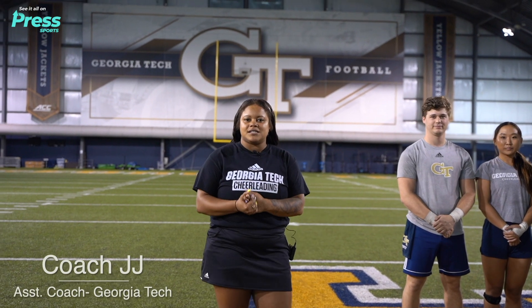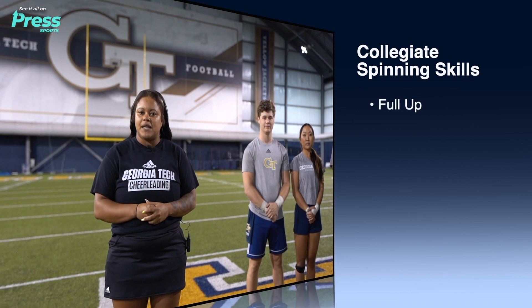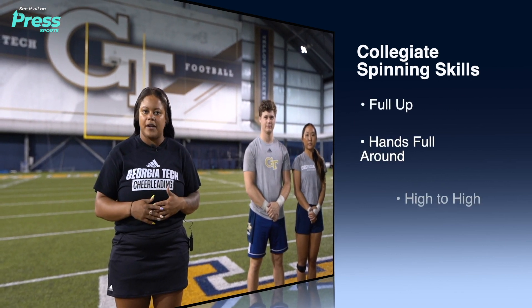Hey guys, my name is Coach JJ. I'm one of the assistant coaches here at Georgia Tech. We're going to show you guys some collegiate spinning skills. We're going to start with a full up and then show you guys a couple more variations.